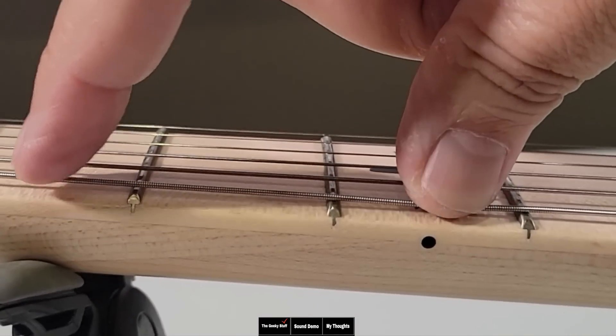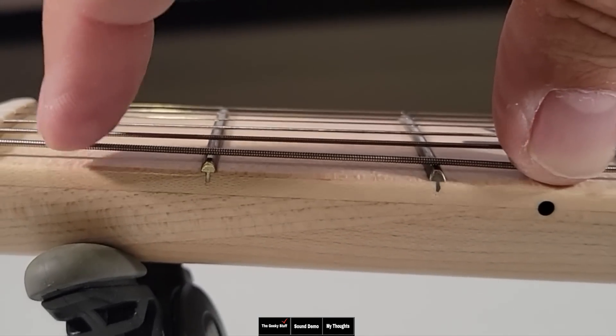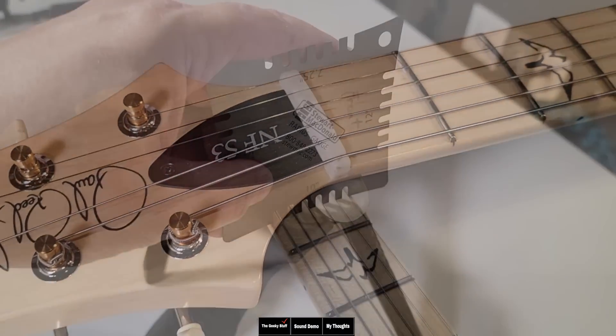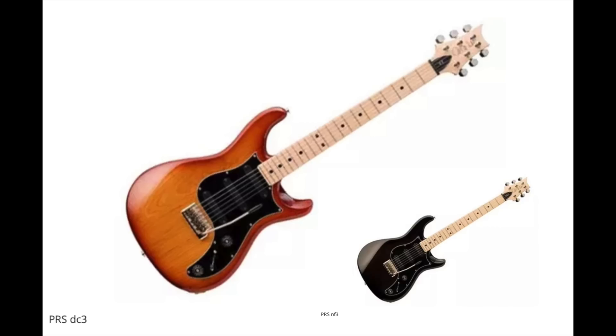Push down on the third fret just to see how much play is in between the fret and the string. There's a little bit, but not much. These look great. This nut is done really, really well. This has a 10-inch radius, and I think this neck feels exactly like the DC-3 and NF-3 they did in the past — very similar to a pattern regular neck.